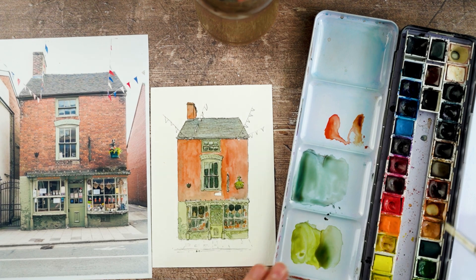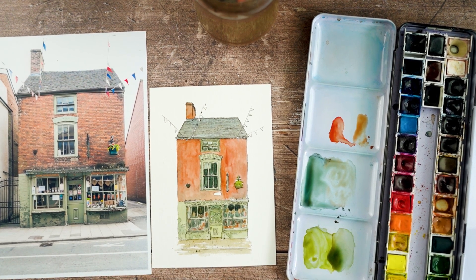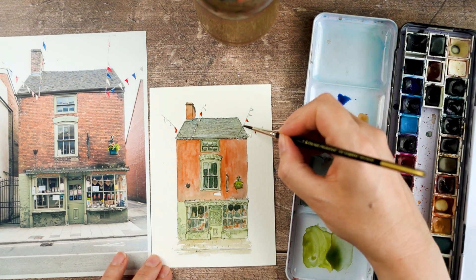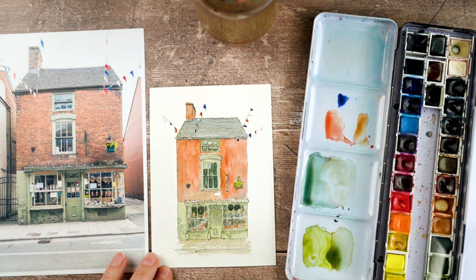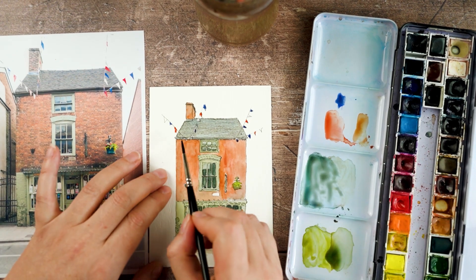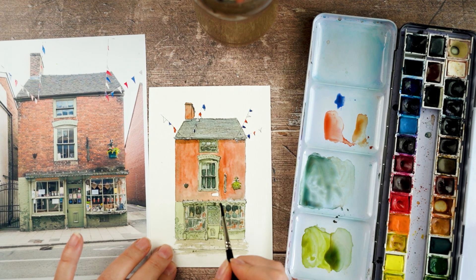Now I feel like we're nearly there. I'm mixing up more of a browny tone for the pavement, then adding tiny little details like the bunting flags — there's some red and blue on those. Then making more of a shadow tone to go in and reinforce any areas of shadow — under anything that's sticking out, like the drainpipes, some of the windows, and definitely the shop sign at the bottom. Shadows around the doors too.